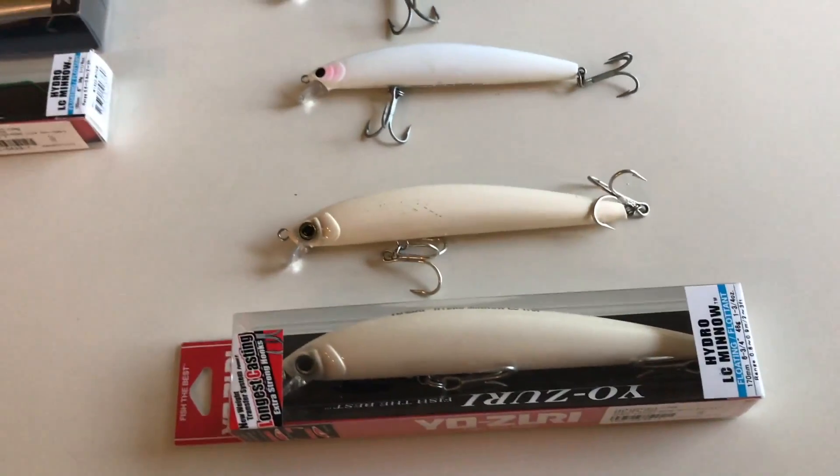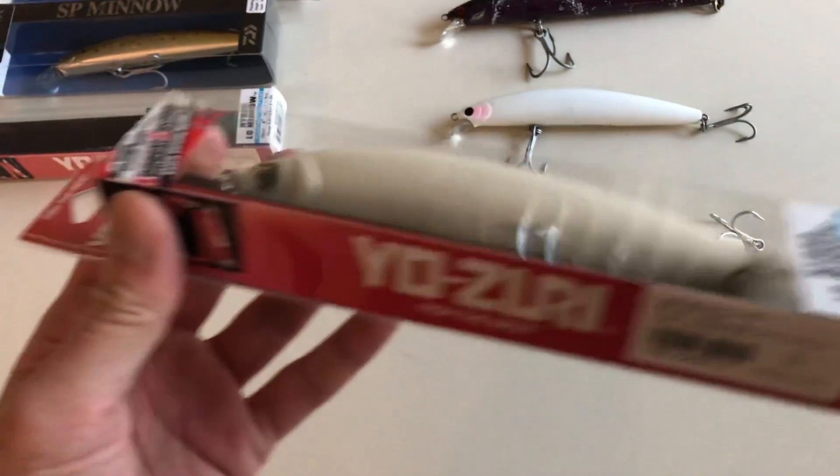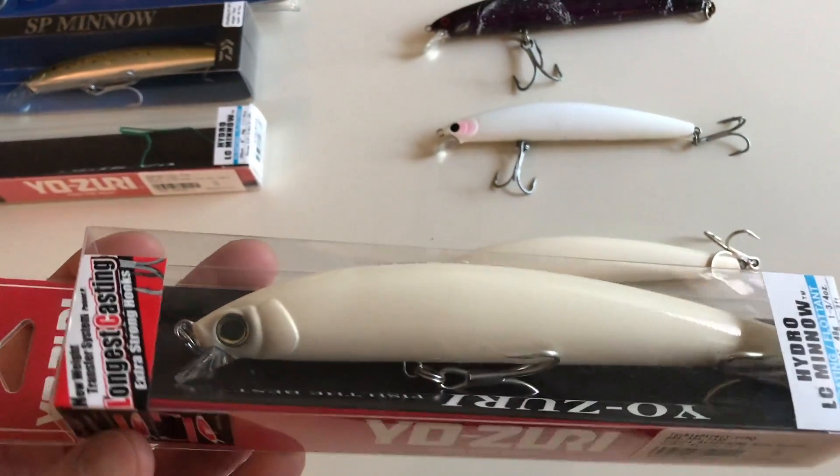Hey, what's up guys? I'm back with another video. This time I'm going to be reviewing the Yozuri Hydro Minnow LC, which stands for long cast.